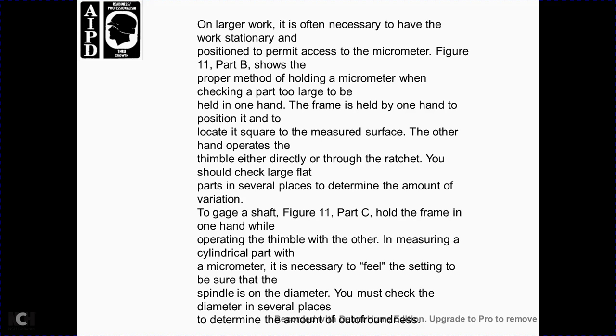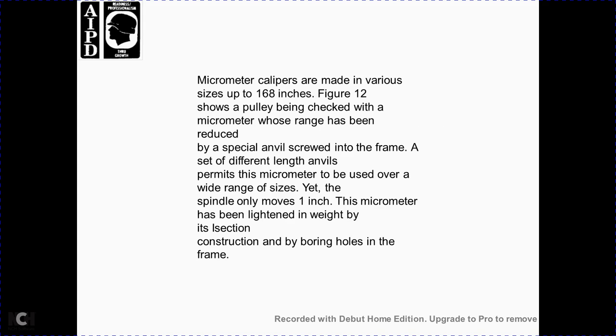For larger work, it is often necessary to have the workpiece in a fixed position while using the micrometer. Figure 11 part B shows holding the micrometer to check a part too large to hold in one hand: hold the frame with one hand, positioned to look square to the measured surface, and operate the thimble with the other hand either directly or through the ratchet. For large flat parts, measure at several places to determine the amount of variation. Figure 11 part C shows holding the frame in one hand and operating the thimble with the other when measuring a cylindrical part; be sure the spindle is across the diameter and check the diameter at several places to determine roundness.